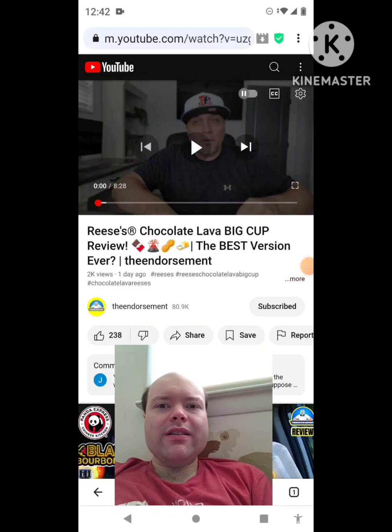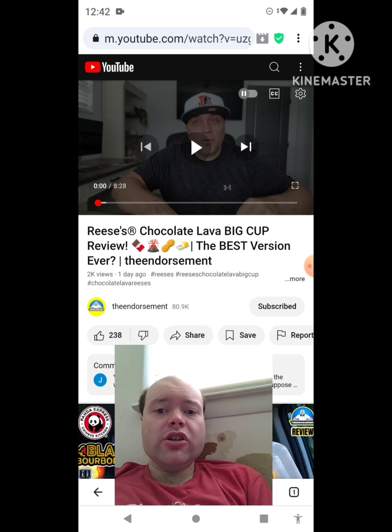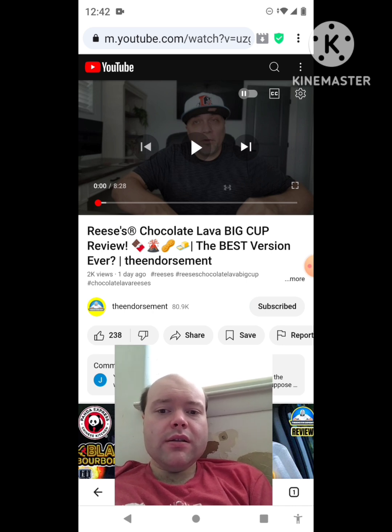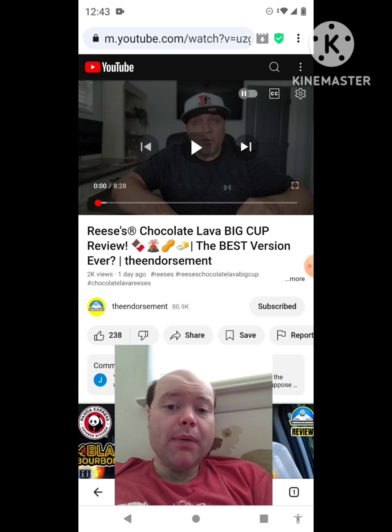Hey YouTube, it's Michael Lambert here. I'm back once again with another reaction video. I'm reacting to The Endorsement — in this video, a Reese's Chocolate Lava Big Cup review. This is one of the new ones he uploaded yesterday and I'm going to react to it right now. If any notifications pop up during the video, I apologize and I will take care of them. Let's get to this video.